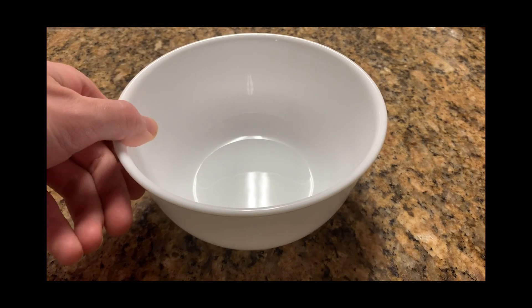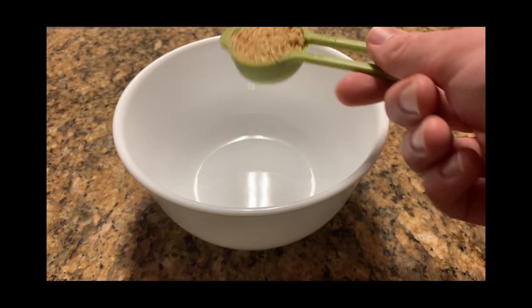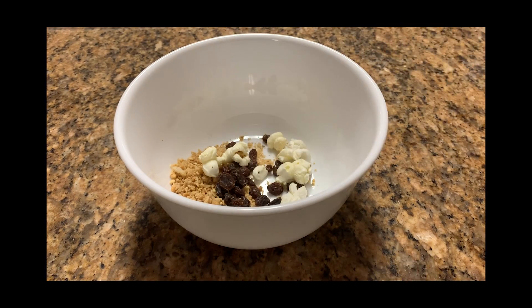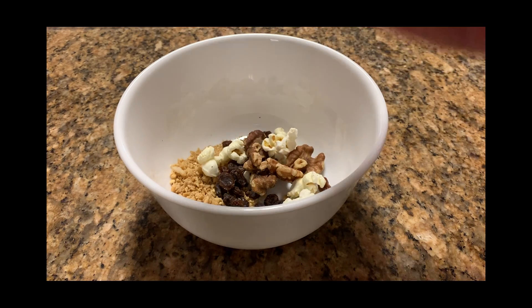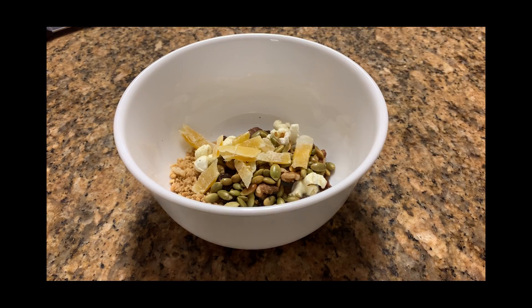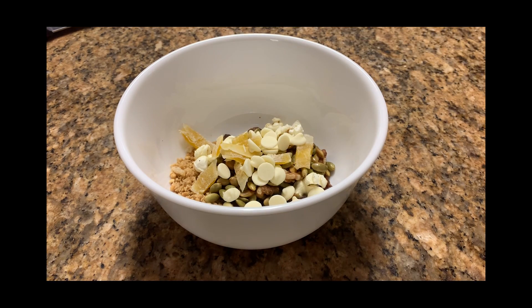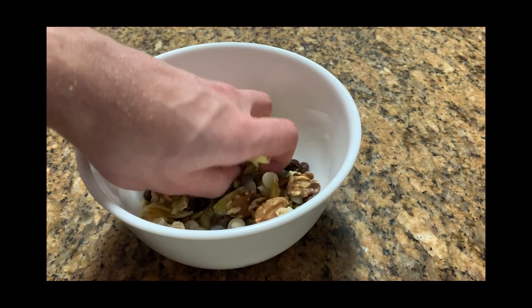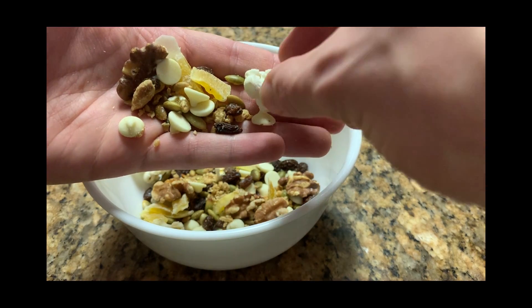Time for the actual making of our trail mix. Let's get our bowl, then add one tablespoon of each ingredient. It might be hard to get an exact tablespoon of each one because of the different shapes and sizes, but do your best. Once you have all of your ingredients, mix well. Then grab a handful, check to see all the ingredients are there, and have a taste.